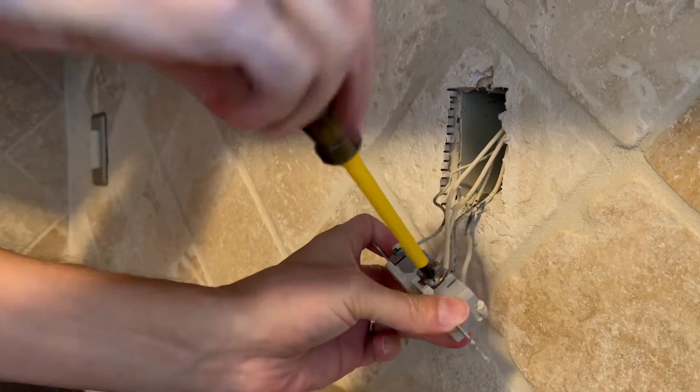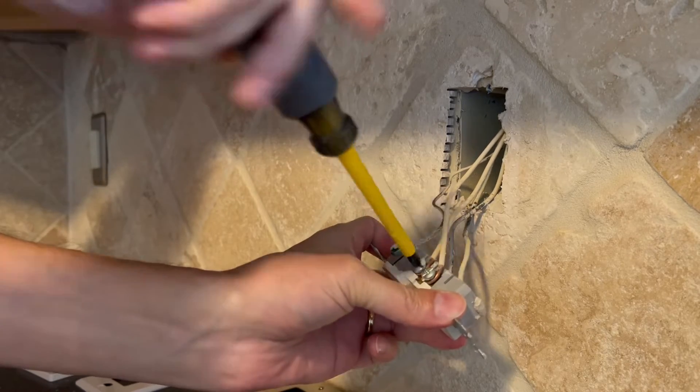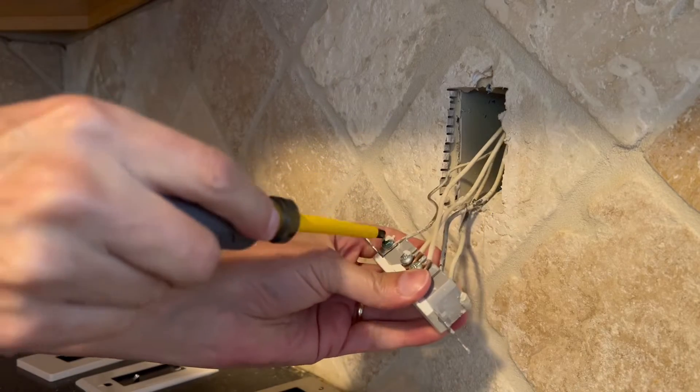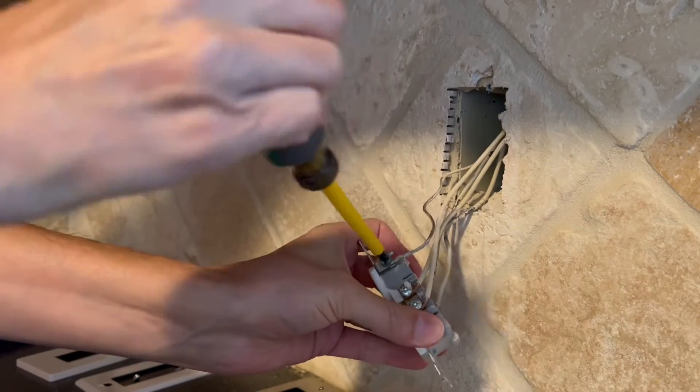The wires are hooked around the terminal screws on the old outlet. The new outlet actually just has a metal plate and a fastening screw, so we'll have to straighten these wires out to get them to work. There was a little bit of grout from a tile job on it — chipped right off.